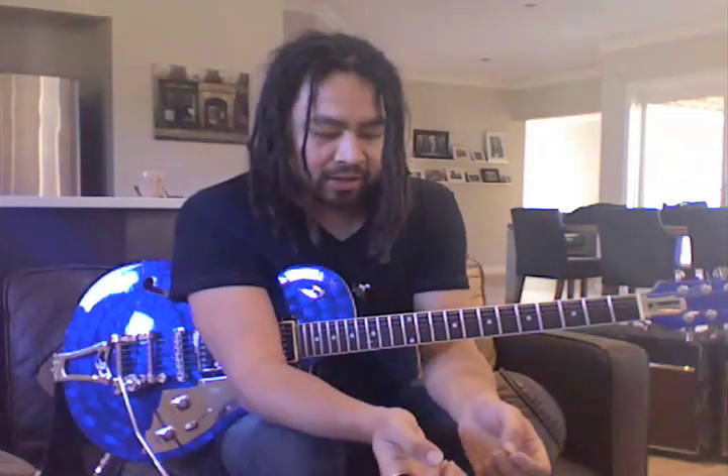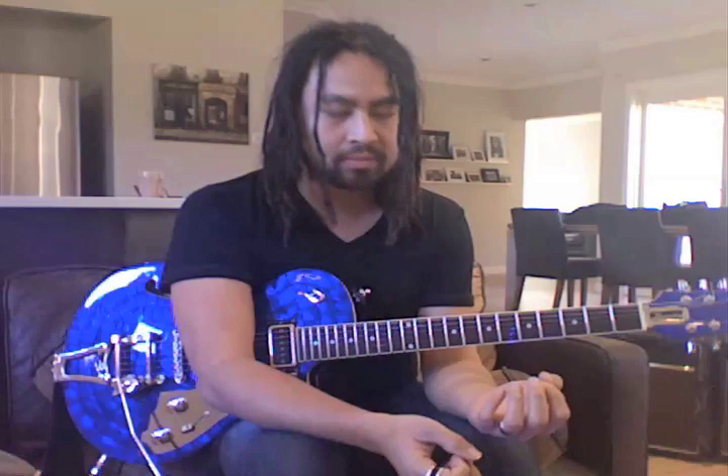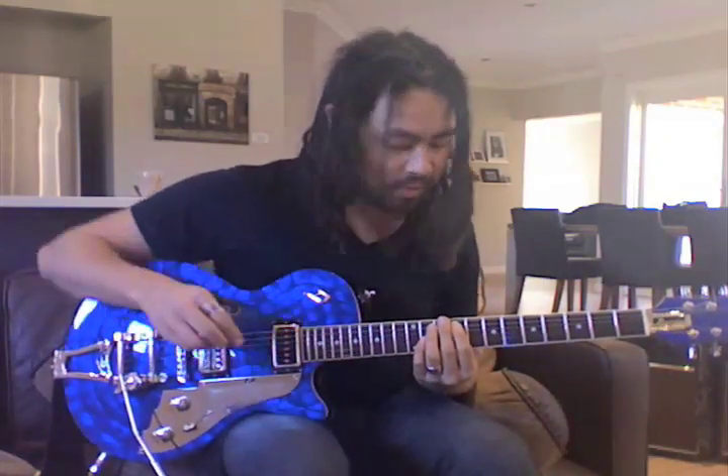The next part I'd like to show you is the bridge. The bridge chords are D, E, F# minor, into the E. And there's just this octave line that happens in that — you'll hear it when the music comes up.